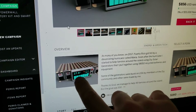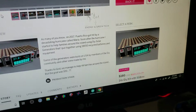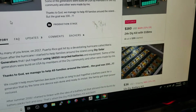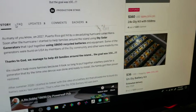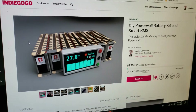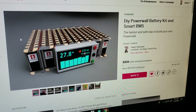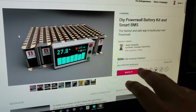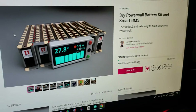We are waiting for the last batch of PCBs to get here so we can send everybody their orders and be done with it. We're not going to sell battery kits on the website for now until this campaign is finished. So if you want to contribute, just do it — if not, you'll have to wait.